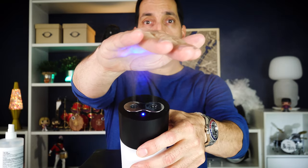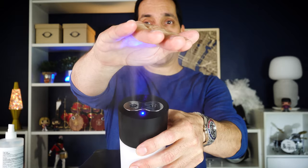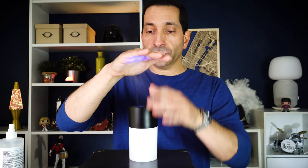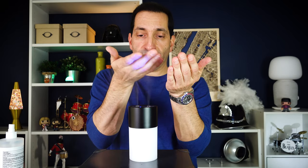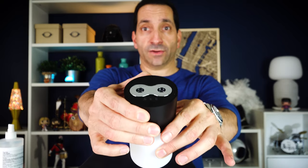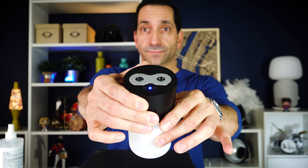You turn it on by pressing the button on the back for three seconds, and the light will come on to show you it's on. The sensors up on top sense your hand when you hold it over, and they will mist alcohol up under your hand for up to 15 seconds. You can put both sides of your hands over it to get them all covered in the fluid and clean them off. When you're done, it automatically shuts off. When you turn it on, it stays on for eight hours before automatically shutting off, or you can hold the button down for three seconds to turn it off manually.